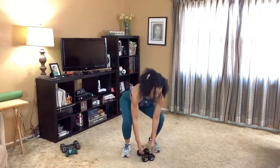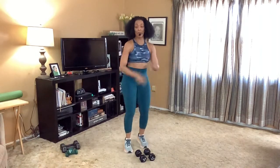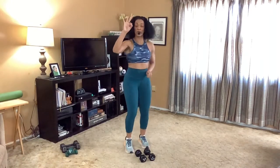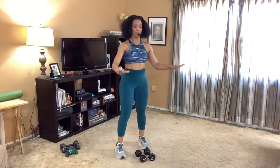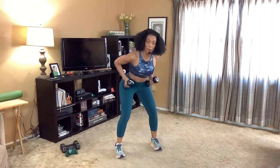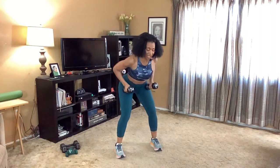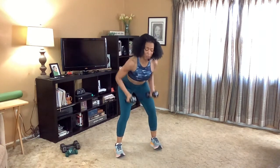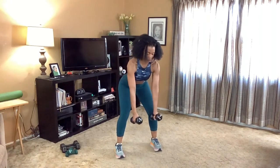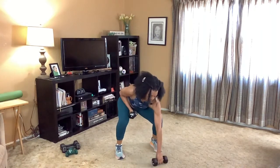Soft knees. March it out — just to keep that heart rate up. We have eight more march: eight, seven, six, five, four, three, two, halt. Come on down, grab those weights. Soft knees, shoulders down into the back. Pull — elbows shoot straight back. The key here is really just to keep the butt over the heels. Last four: four, three, two, and one.